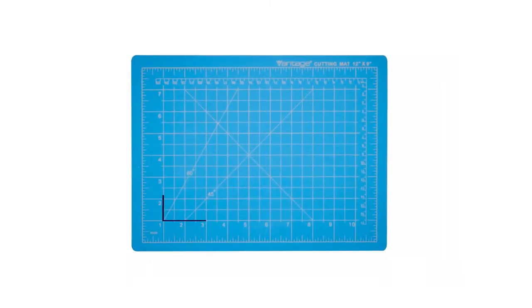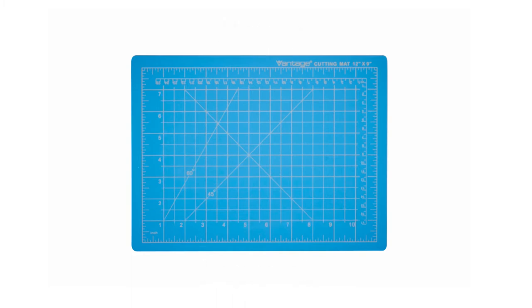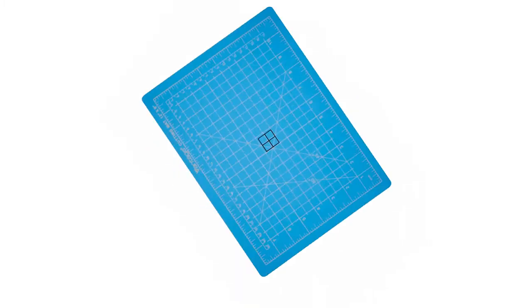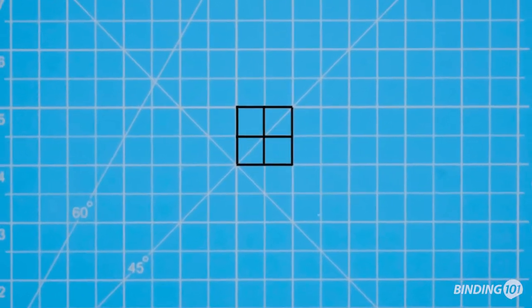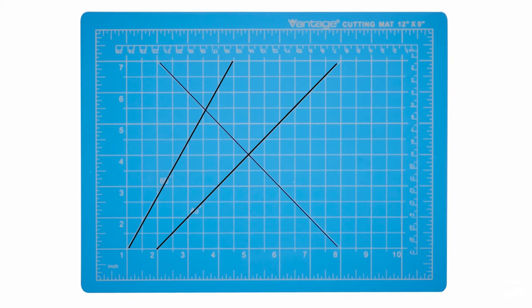Each size of the Vantage self-healing cutting mat is imprinted with high-contrast imperial and metric measurements across the side and bottom of the mat, in addition to half-inch grid lines, making them easy to see and cut on accurately. The surfaces also have lines and corners to help provide guidance for frequently cut angles.